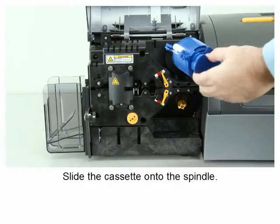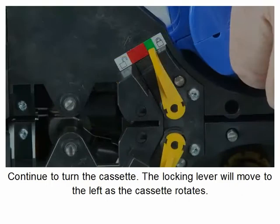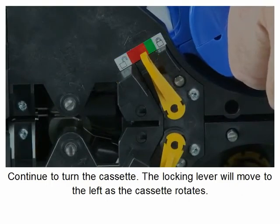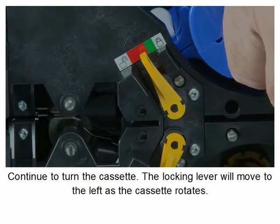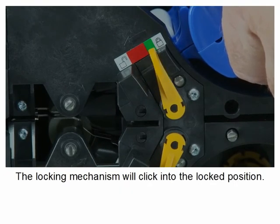Slide the cassette onto the spindle and rotate the cassette as shown. Continue to turn the cassette. The locking lever will move to the left as the cassette rotates over the locking mechanism, and will then click into the locked position.